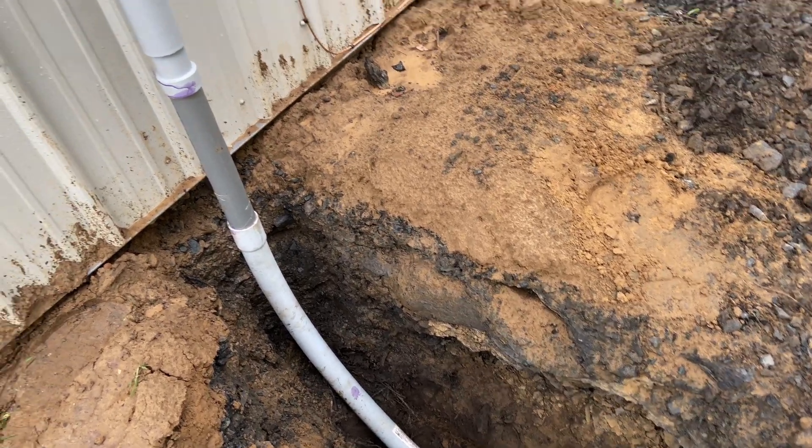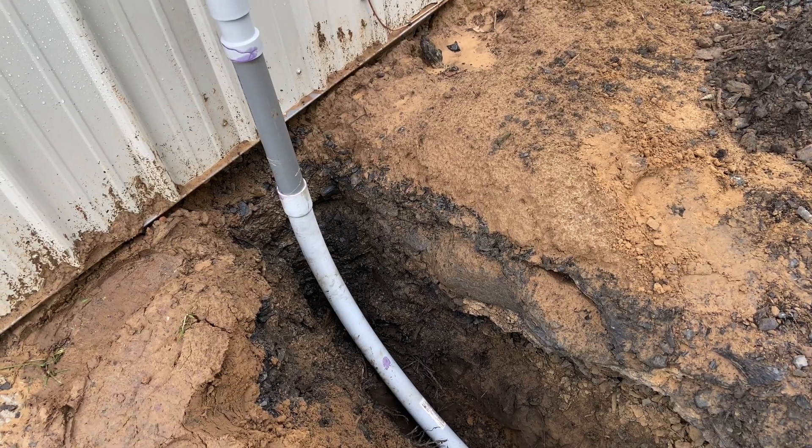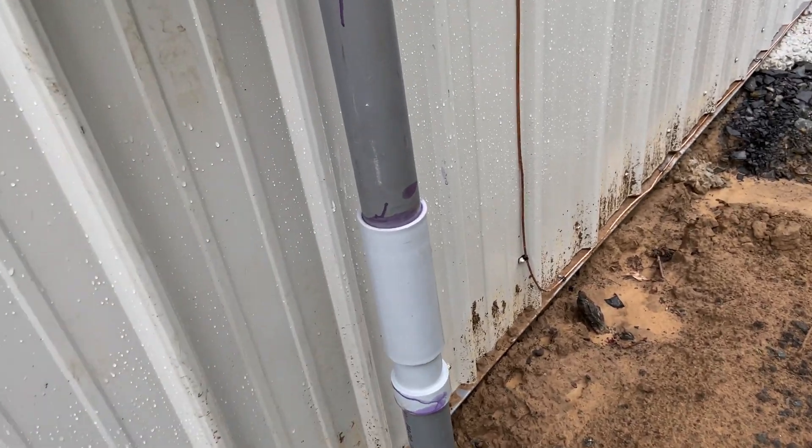So we've got two-inch conduit with a 36-inch long sweep 90 so there's no problem pulling the cables, and then just regular two-inch Schedule 40.